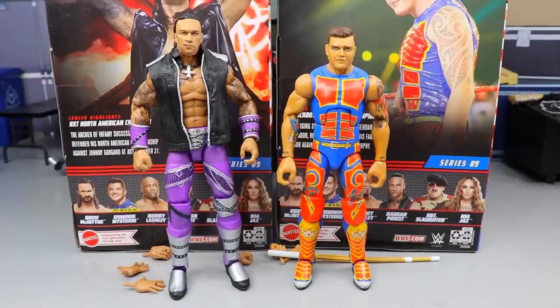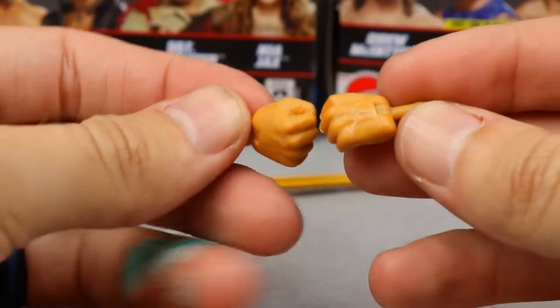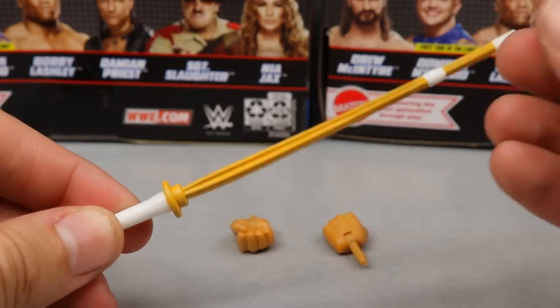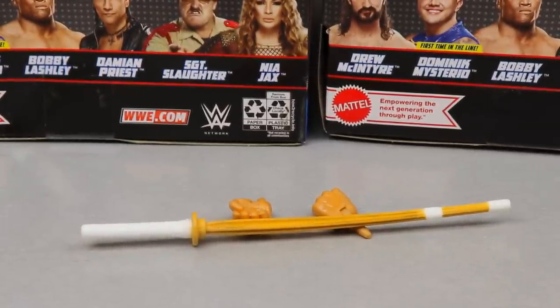Here's Dominic Mysterio and Damien Priest out of their packaging — lots of great stuff going on. I like both of them at first glance, though I do have some gripes we'll get into. For Dominic's accessories: he doesn't come with a ton. He does come with interchangeable fisted hands, mic-holding hands, and also a kendo stick — so both your Seth Rollins and your Dominic come with kendo sticks. No signature pose hands or anything, but a weapon accessory is always nice to see.